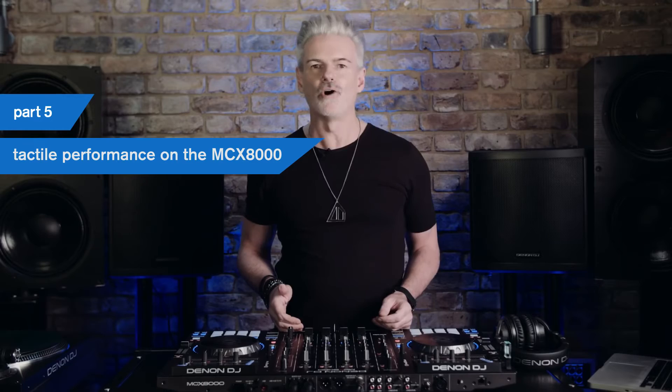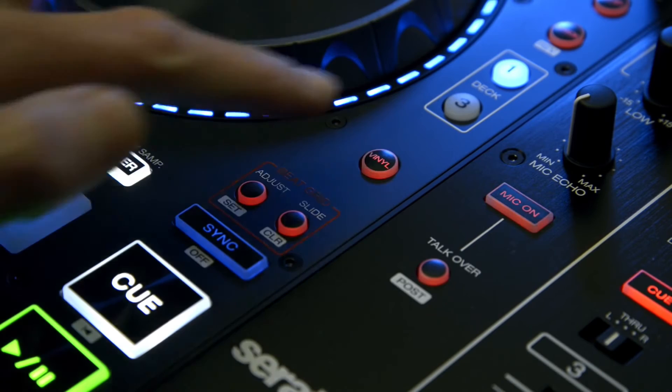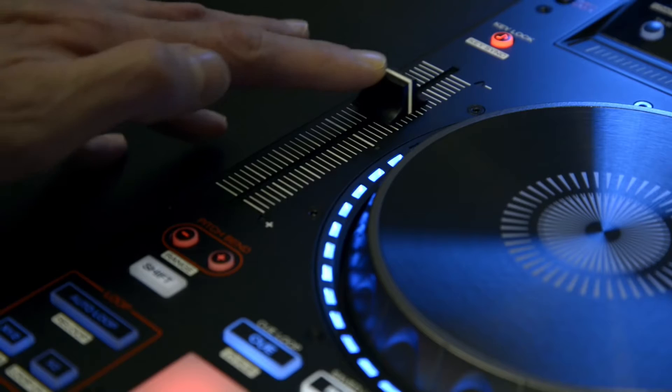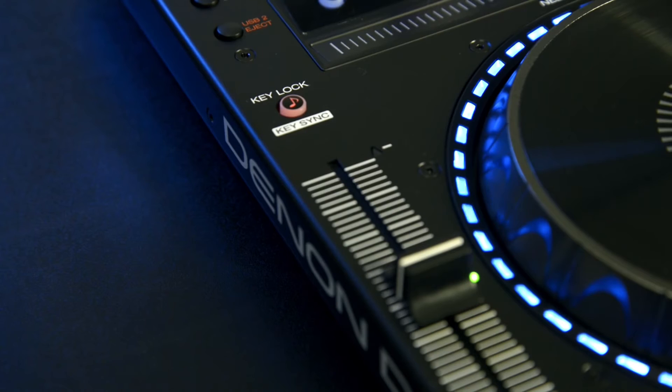Let's take a look at some more of the MCX8000's tactile performance features. The highly responsive touch capacitive jog wheels can be put into two standard performance modes — select the vinyl button on to get the platters to behave in legacy vinyl mode, or press again to move to a pitch bend oriented operation. The pitch sliders alter the tempo of your tracks, but you can also adjust the pitch range. Hold the shift key and use the plus or minus range buttons to access plus 8, plus 10, plus 16, plus 50, right up to plus 100% ranges.